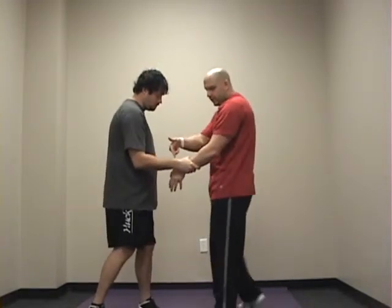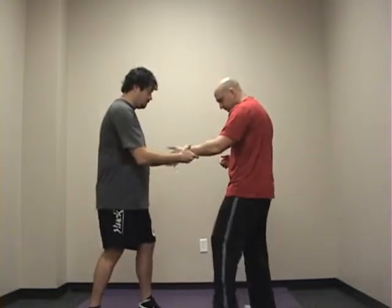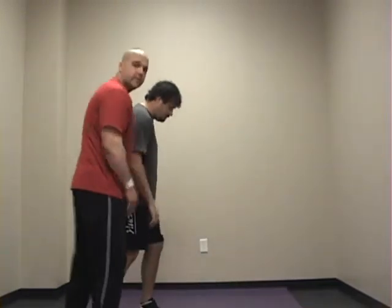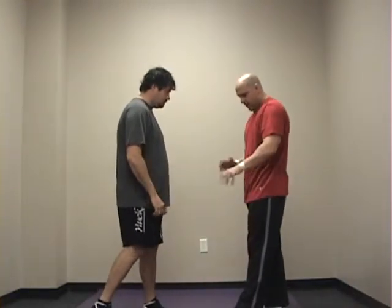Another one: he grabs your wrist just like this. You're going to take a step in. And again, either disengage or as you step in, you can get to the side for all your clinch series. So one more time — we're here, step in, disengage or go from there.